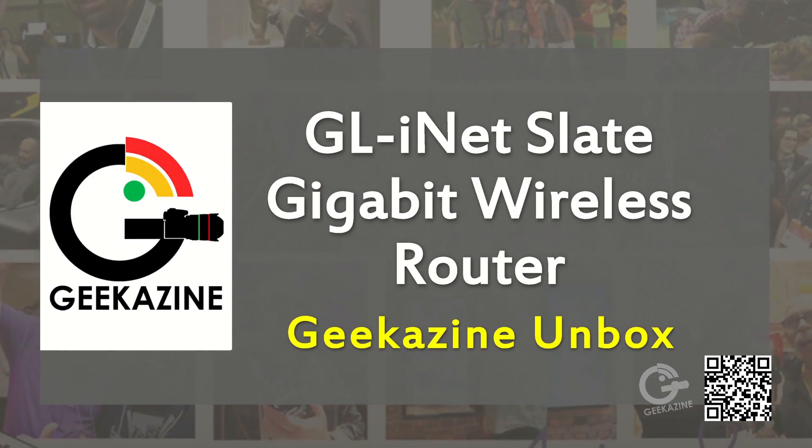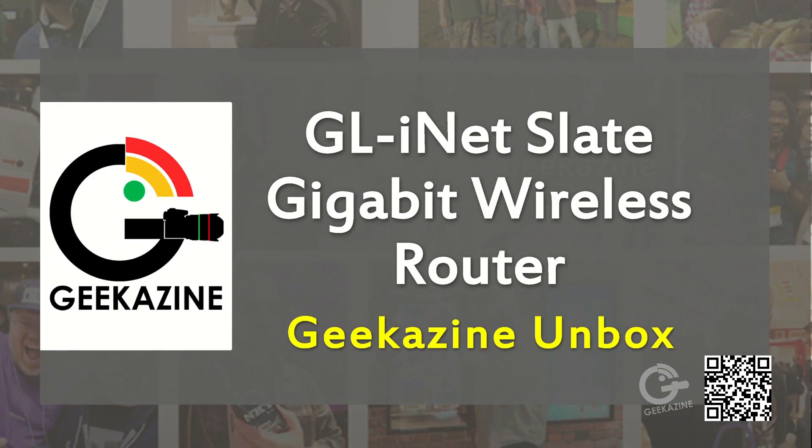The previous version I had did a great job but I overworked it. This new box is a little more powerful and allows me to set up two network zones — so I can have one port go to my cameras and the other go to my computers, and they can work separately but also work together. Anyway, that's the unboxing of the GL.iNet Slate Gigabit Wireless Router.